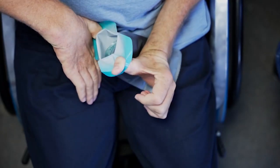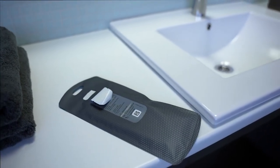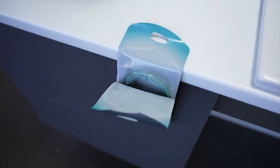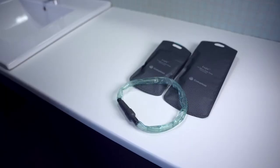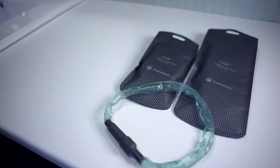Now prepare the catheter. First, peel the packaging open. You can remove the top of the sticker to reveal the adhesive spot and attach this to a clean surface so you can reach it easily. Take the catheter out of the packaging. The catheter is covered by a dry sleeve to help protect it from contamination, so you can take hold of it at any point.